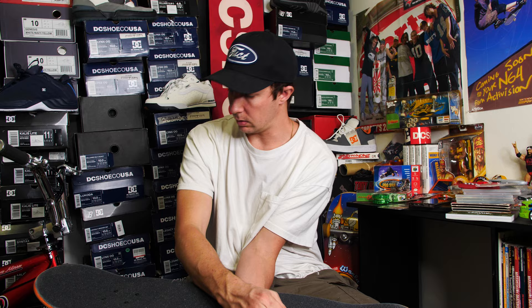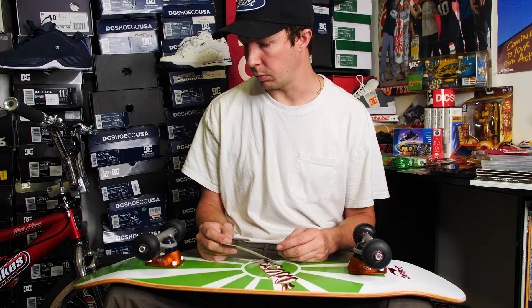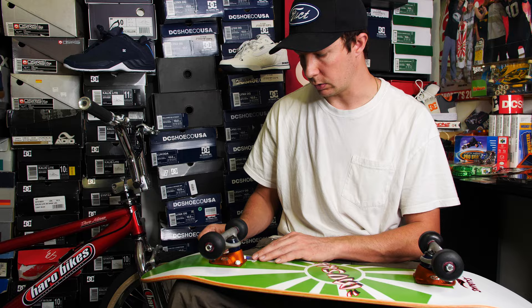Thanks, y'all for liking, watching, commenting, and subscribing. I'm going to finish putting this board together with some actual tools that I forgot to bring with me. I get wheel bite on my heel a lot because I land heel heavy, so I gotta put the sticker on my toe side. I'll do it over here on the toe — I want to preserve it, I don't want it getting torn straight off.